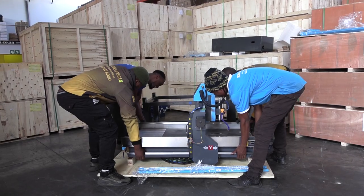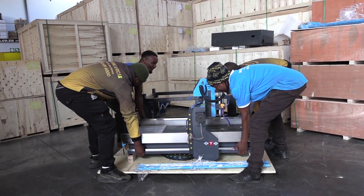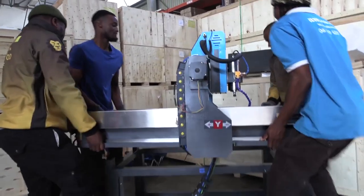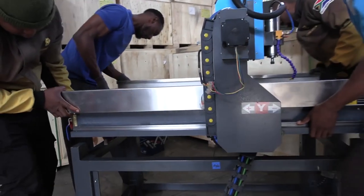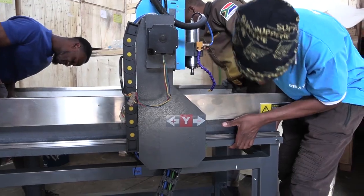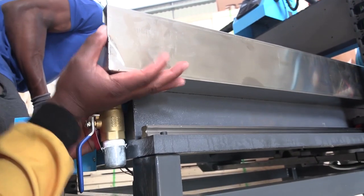The main router body is quite heavy, so I suggest having four people to help mount it. Firstly, line up the holes and then tighten.